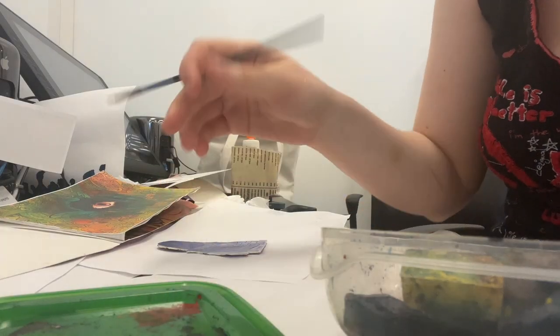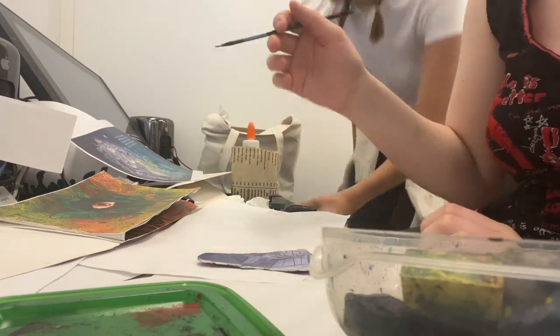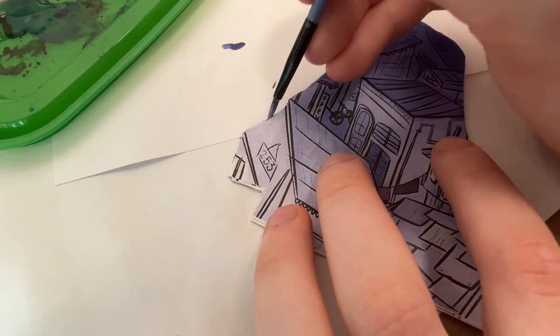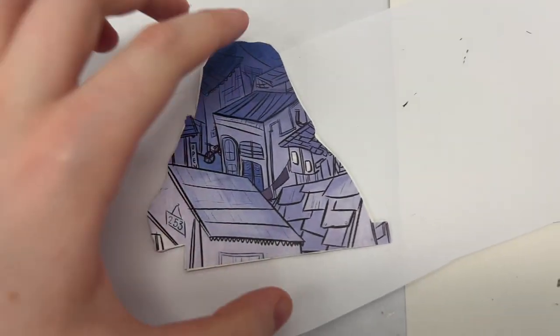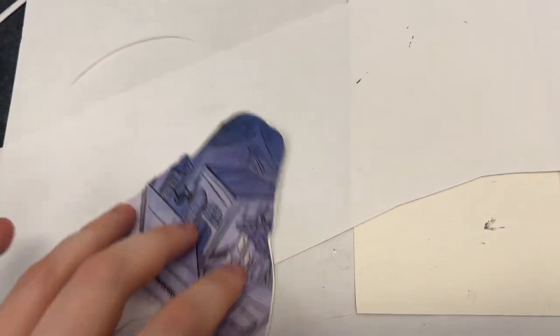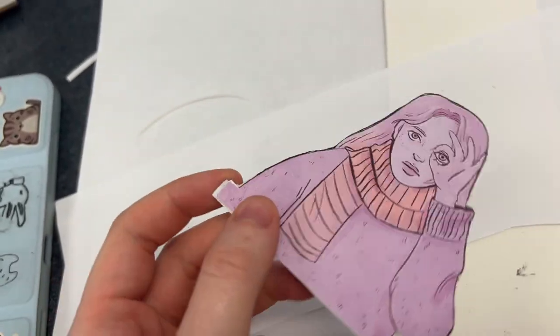I'm going to use some watercolor to fill in the sides because it's a little bit white. It looks really good! Show the vlog. I realized that this little thing I created to be able to fold it back and forth is probably way too small. Sorry, I'm losing it.